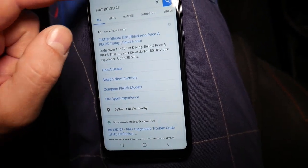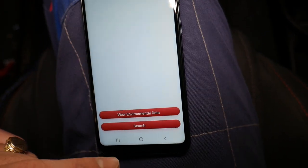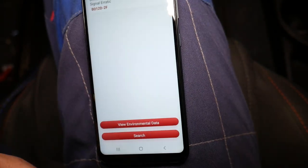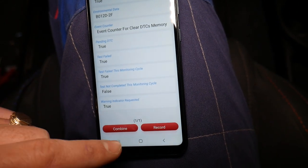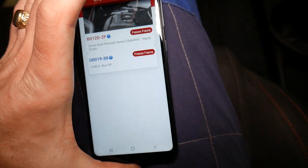If you click the question mark, it actually goes to a Google search and automatically gives you results for that code. You can see the freeze frame and it's going to give you more information. Pretty much amazing features.